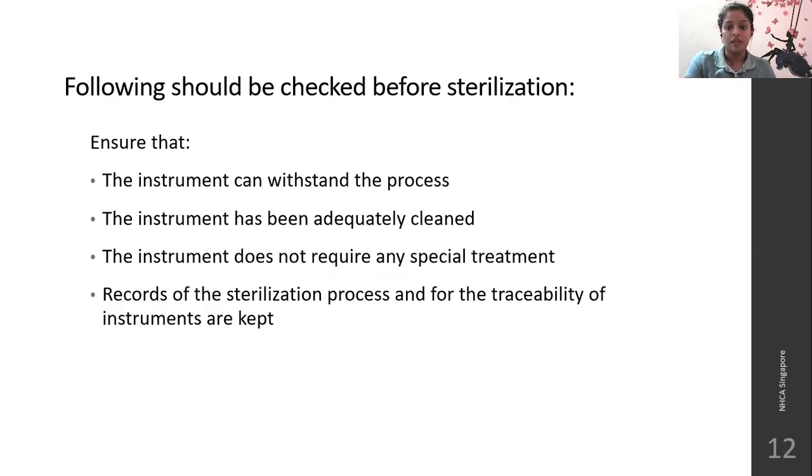The following should be checked before sterilization: ensure the instrument can withstand the sterilization process. For example, glassware is usually not sent to autoclaving but to a hot air oven, because the instrument should withstand high heat. The instrument should be adequately cleaned and should not require any special treatment before or after sterilization. Records of the sterilization process and easy traceability of instruments should be kept in the CSSD, so that if sterilization was not adequate, instruments can be called back from departments.